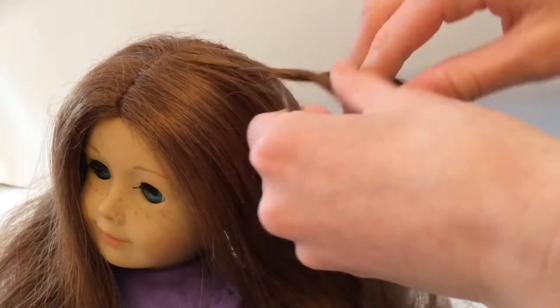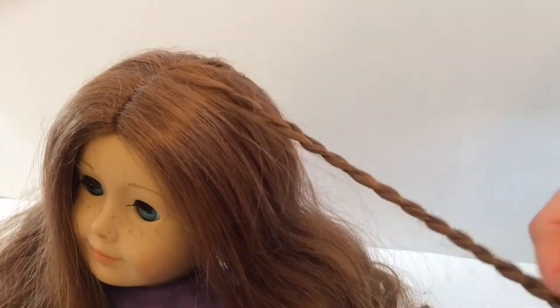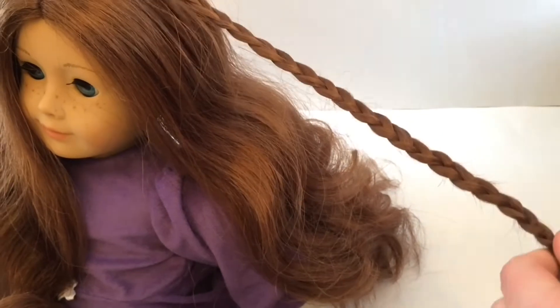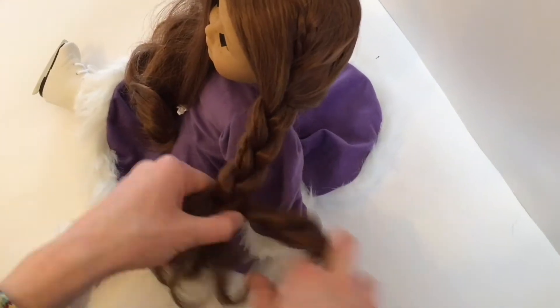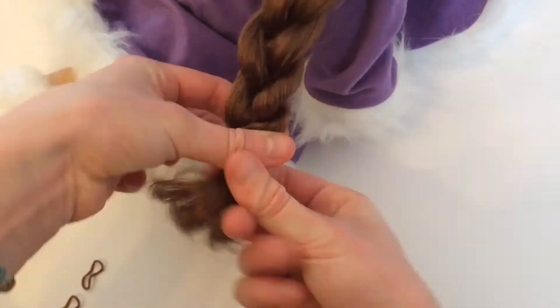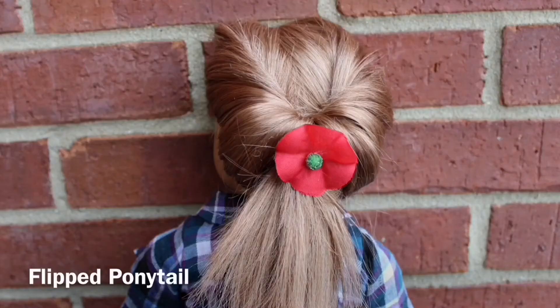Start by taking a small section of hair from the middle of her head near her part and braid all the way down. Tie that little braid off with an elastic, then create three sections and begin a normal three-strand braid on one half of her hair, placing the little braid into the middle section. Braid all the way down and tie it off — this hairstyle looks so good! Repeat on the other side.